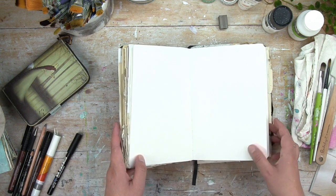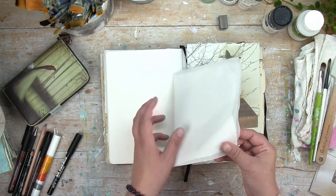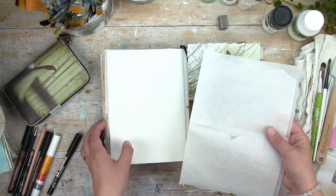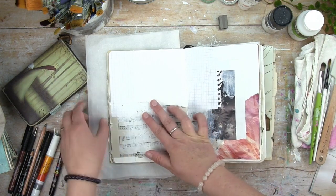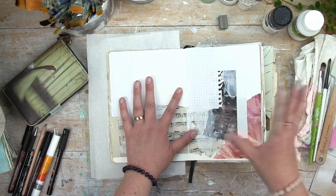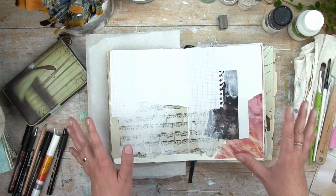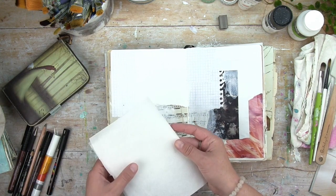Now let's look at what's inside the journal at the back. The first thing you'll notice is a piece of parchment paper, which comes in really handy because it allows you to place it between pages that are not fully dry. This way you can take your journal with you even if your spread needs to dry more — for instance if you go to an inspiring sight and want to sketch outdoors, just keep this piece of parchment paper and it will prevent your pages from sticking together.